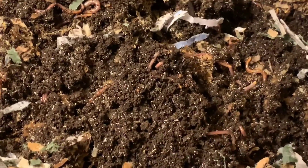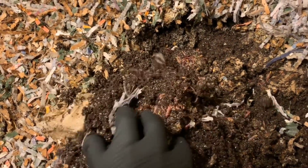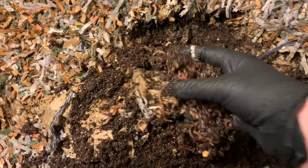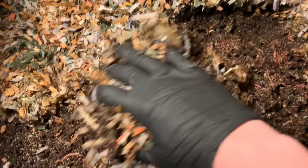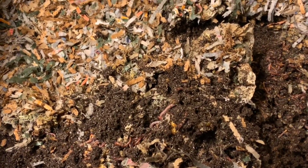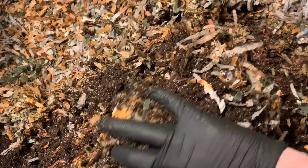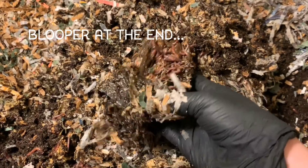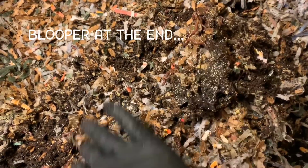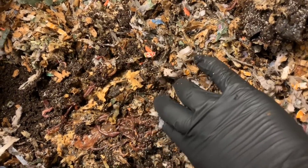Oh my gosh, guys, they're all throughout here. Is it weird that I really like that sound that a ball of worms makes? Probably makes me weird, but that's okay. But this material is beautiful. They've worked up to this top part rather quickly. And what I'm really impressed with is how fast they're going through the food and how many worms I have, since I had kind of neglected it. A lot of the worms were kind of spread throughout and it does appear like the vast majority of the worms have moved right on up for us.